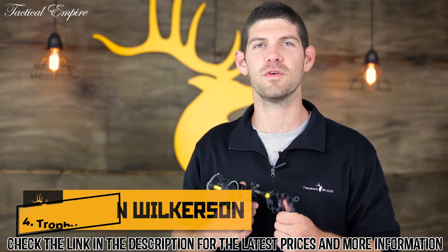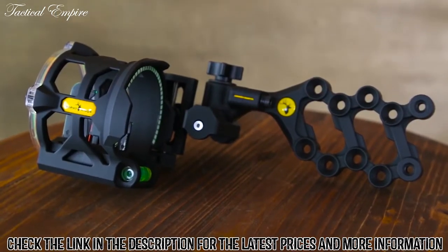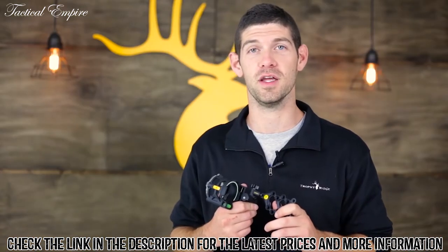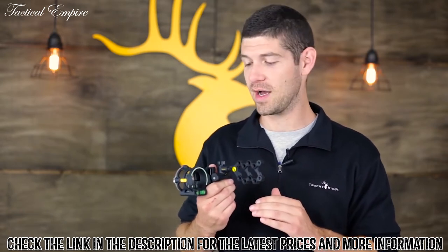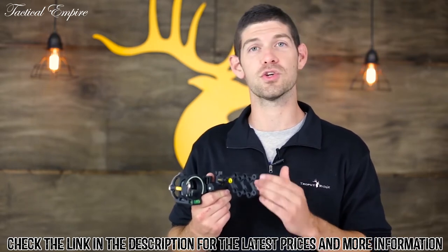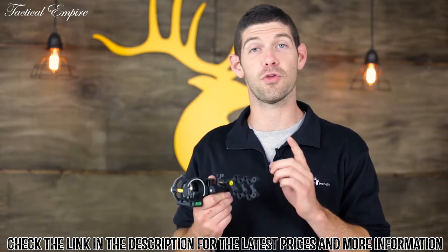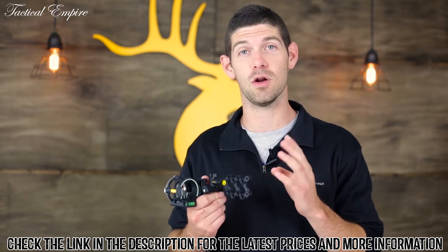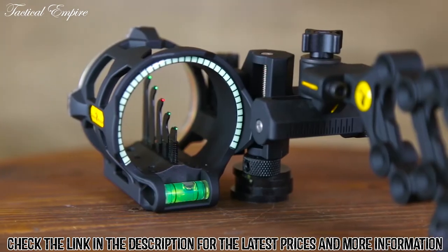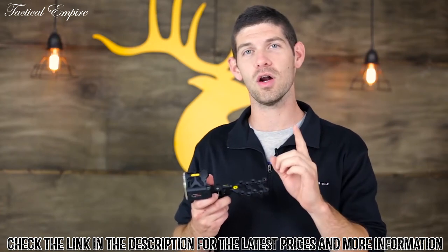Hi, I'm Kevin Wilkerson with Trophy Ridge, and I'm here today to show you the React V5. This is the first sight in our lineup that combines both React technology and vertical inline pin technology, both of which are exclusive to Trophy Ridge. React technology allows you to sight in your 20-yard pin with your elevation and windage blocks, and then sight in one more distance — your 30, 40, 50, or 60-yard pin. Once you sight that pin in with your bottom adjustment, all of your pins — 30, 40, 50, and 60 yard — move in conjunction with each other.